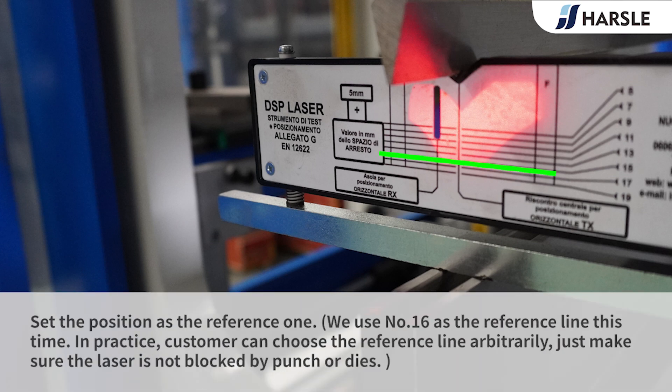Set this position as the reference one. We use number 16 as the reference line this time. In practice, the customer can choose the reference line arbitrarily — just make sure the laser is not blocked by the punch or dies.